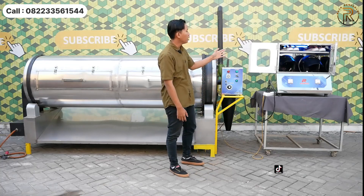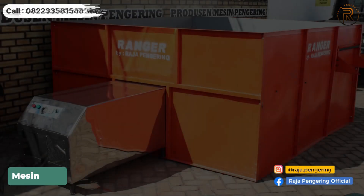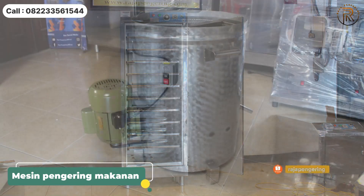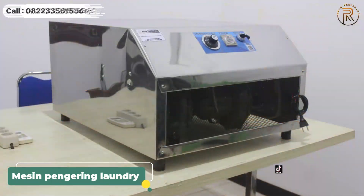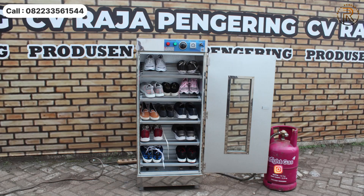Untuk mesin pengering helm tersedia tipe 1 tungku dan 2 tungku. Kami juga memiliki berbagai tipe mesin pengering lainnya, antara lain: bed dryer, rotary dryer, dan vertical dryer untuk pertanian. Untuk mesin pengering makanan tersedia mesin sangrai, mesin pengering oven, dan spinner atau peniris minyak, juga mesin pemangggang kebab. Untuk kebutuhan lainnya ada tumble dryer, pengering karpet, pemanas ruangan, sauna, dan pengering sepatu.